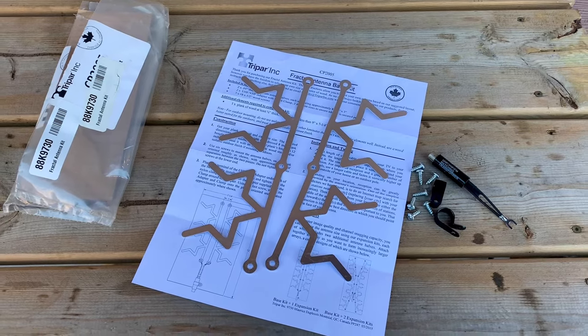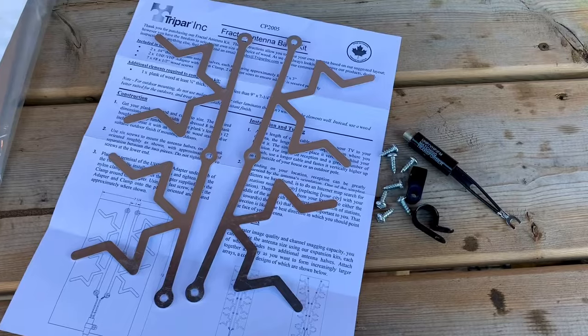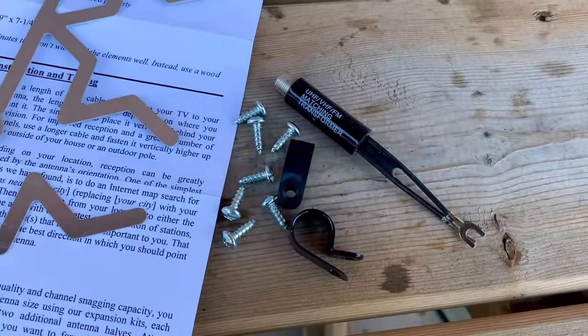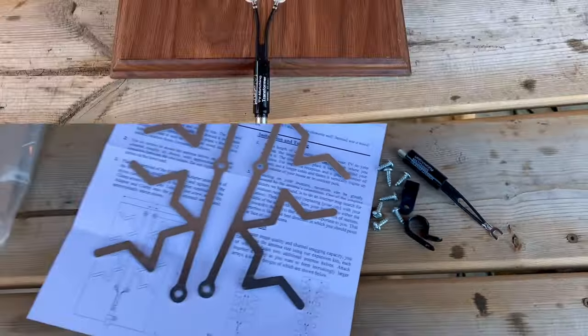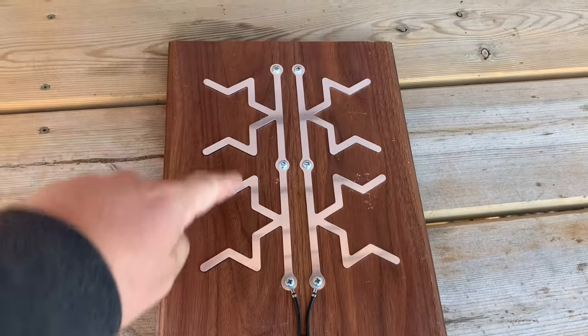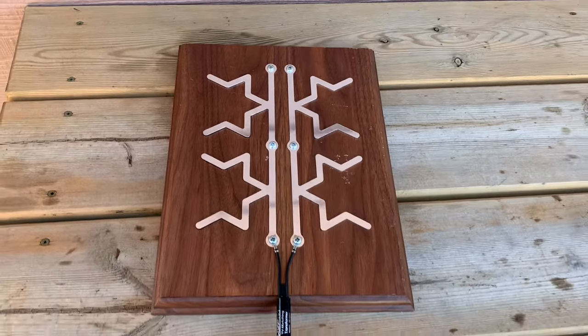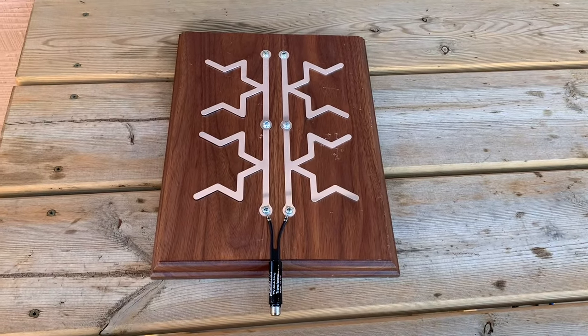They also sell this as an expansion kit that only includes the two fractal elements if you wanted to make the antenna larger. Just to give you an idea of size, the elements are about eight and a half inches long by about three inches wide, so you can see that makes for a very compact sized antenna.